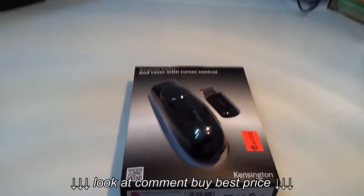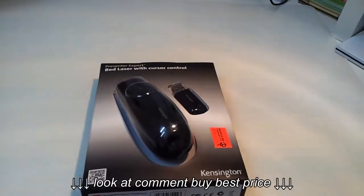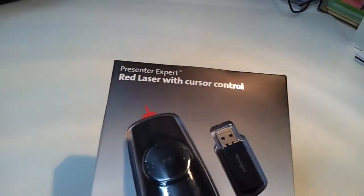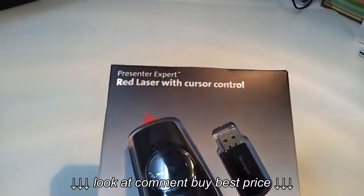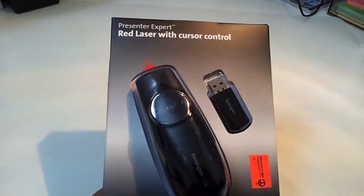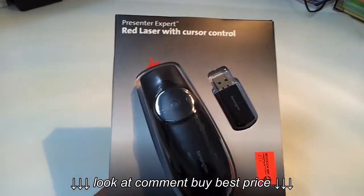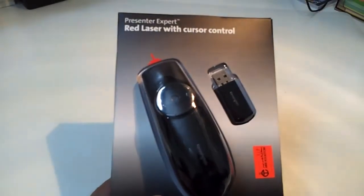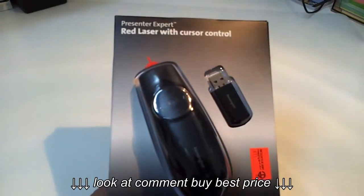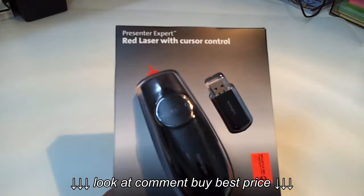Hi everyone, today we will start the unboxing of my brand new Ken6Tone presentation remote control. What I liked about this presenter is that it contains a cursor control, and this is a very good new idea because when you present your presentation you may need to control your cursor as well, and to have some interactivity with click and double click options.